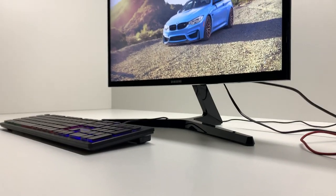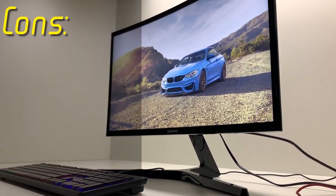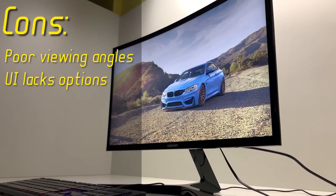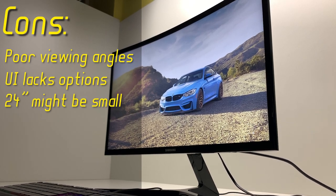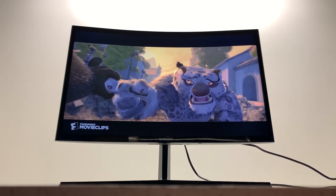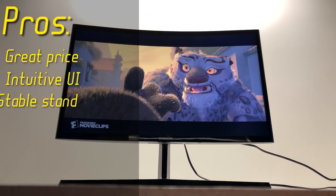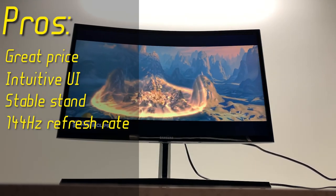To conclude, here are the pros and cons of this monitor. Cons: bad viewing angles, UI lacks options, 24 inches might be too small (though that's more of a personal preference), bigger-than-expected bezels, and no VESA compatibility. Despite the negatives, it also has some nice pros: it's really cheap, the UI is intuitive, the stand is really stable, and it has a 144Hz refresh rate.